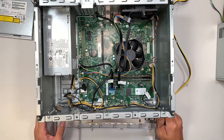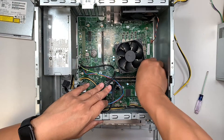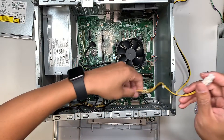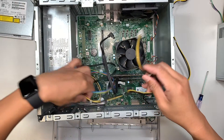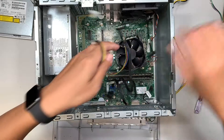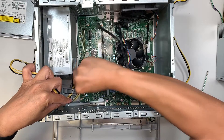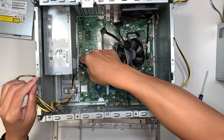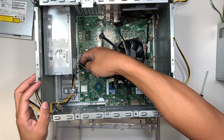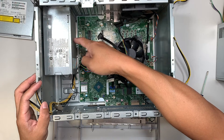At this point you can see the entire computer with the power supply still installed. Press and hold the yellow and black clip — it is all part of the power supply. I have separated the first 4-pin connector. Here comes another 4-pin connector — press and pull it straight up. This appears to be some kind of proprietary power connector for the motherboard.